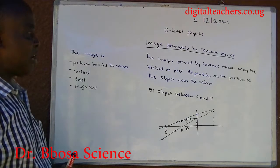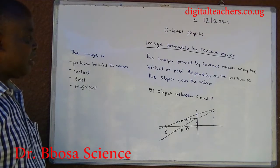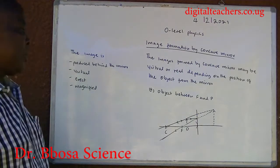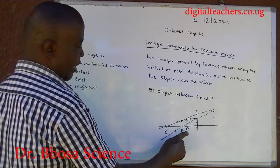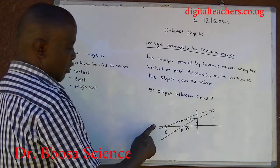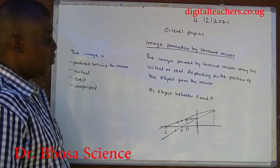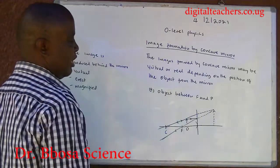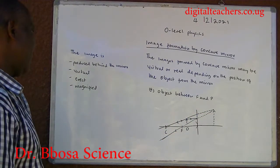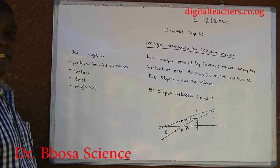Image formation by concave mirror: The images formed by a concave mirror may be virtual or real depending on the position of the object from the mirror. When the object is between F and P: a ray parallel to the principal axis is reflected through the principal focus, and a ray through the center of curvature is reflected back along its own path. Extrapolating the rays backwards gives an intersection behind the mirror. The image is virtual, erect, and magnified.